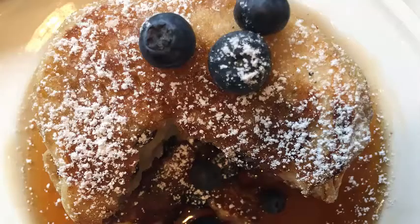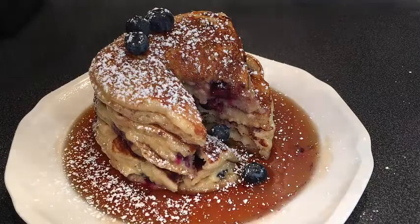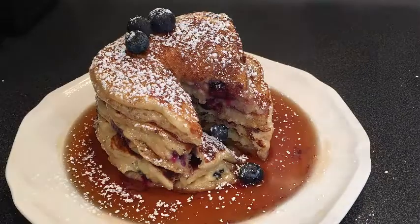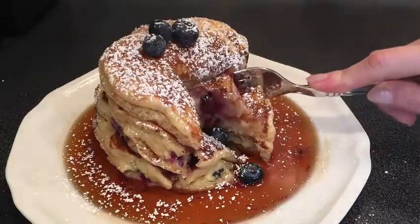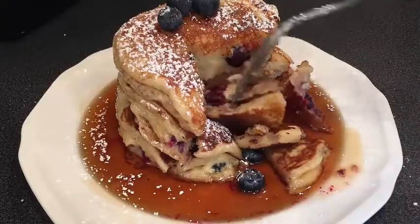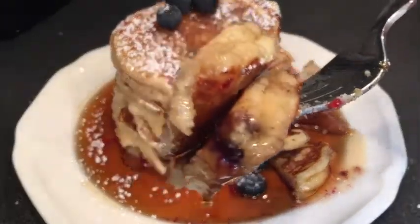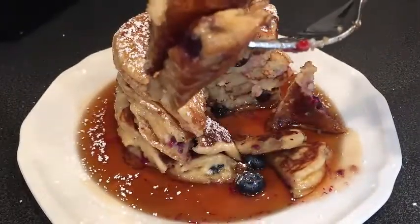My mom loves breakfast all day, every day. She loves pancakes, and Mimi loves blueberry. So I highly recommend this recipe for your Mother's Day brunch. It's very simple. The ingredients are simple, but the way that I put them together is very special — the lemon juice and the evaporated milk actually gives the pancake a very nice and fluffy texture. So let's get started.